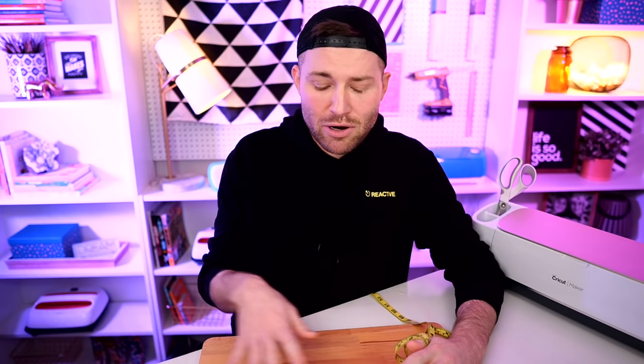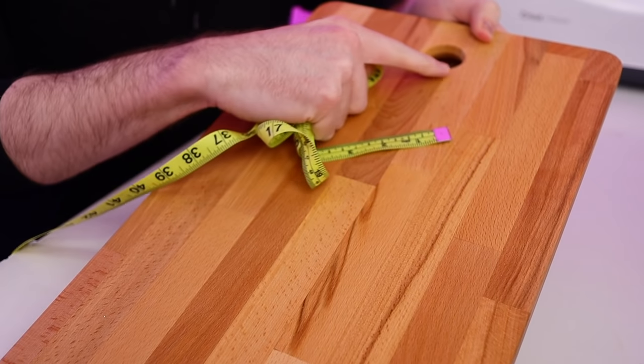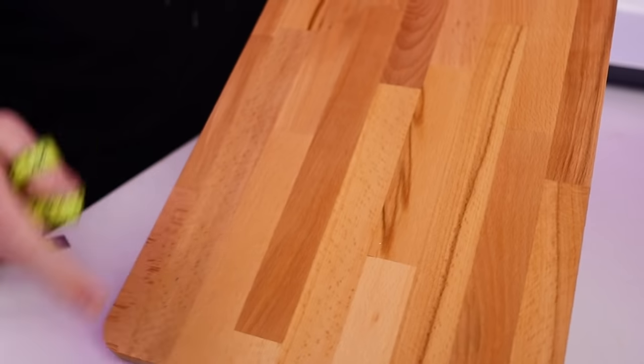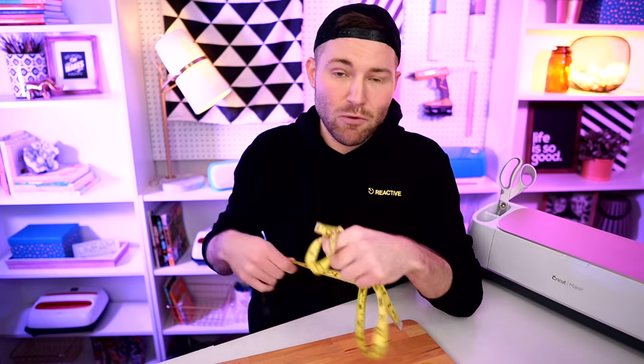Now we need to resize this to fit onto our cutting board. One more thing about wood: if it's not completely smooth to the touch, sand it down with 220 fine-grit sandpaper until it's extremely smooth, otherwise you risk the design bleeding out into other areas of the wood. As for measuring for our template, I'm starting the measurement right below the hole in our cutting board — we're looking at 15 inches for the width and 10 and three-quarters of an inch for the height. I'll plug those numbers into Cricut Design Space as a template.